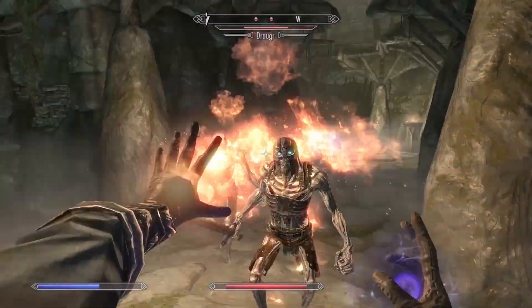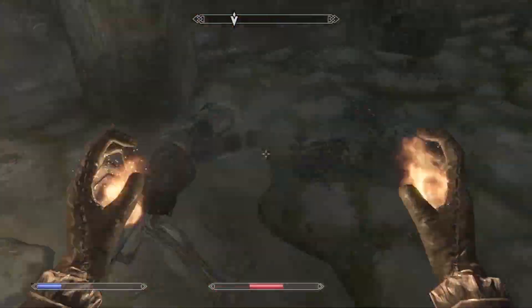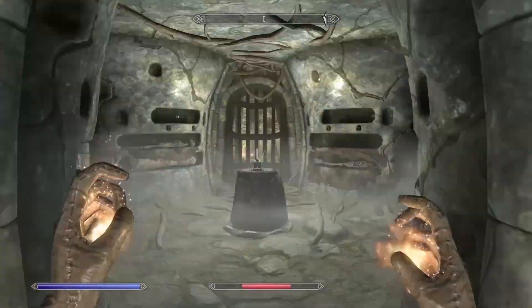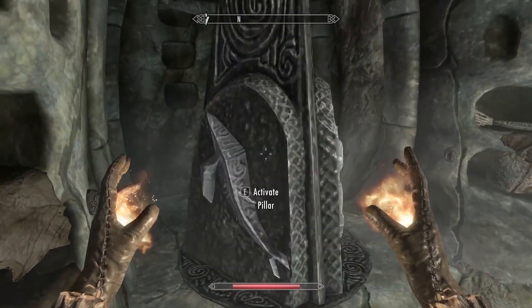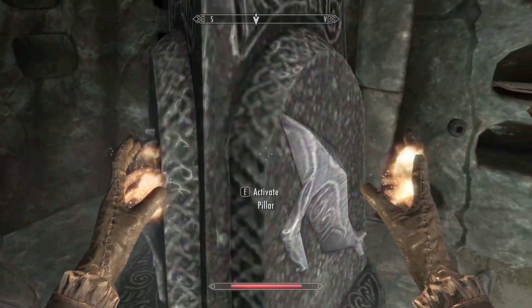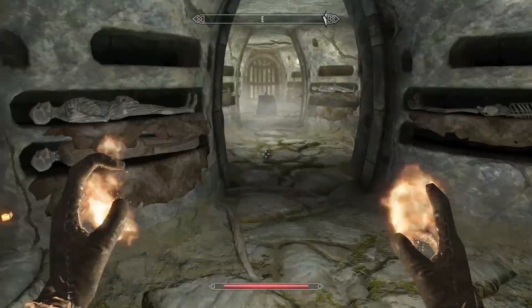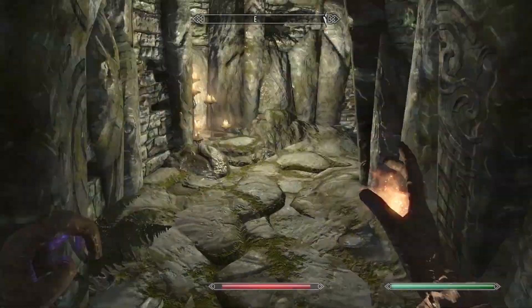There's going to be a lot of draugr here so just be prepared to fight and continue on. Then there's a puzzle part. You'll see a symbol right behind the little twirly dial thing — what you want to do is match the symbol on the dial with the sign behind it, so just copy the signs on the back.